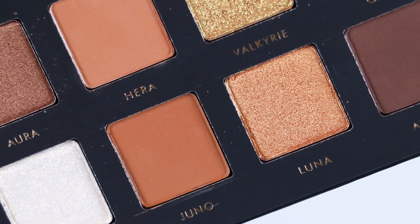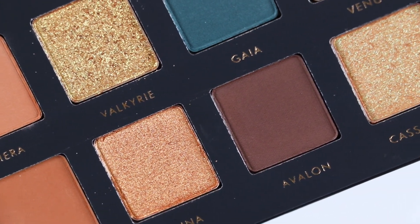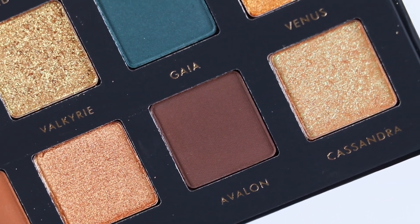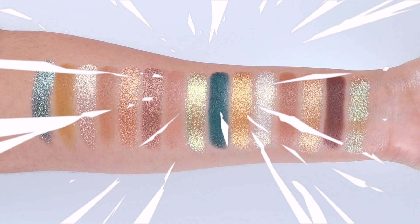Since I don't own the Gold palette I can't do a swatch comparison, but I'm very familiar with that palette and I personally don't think I need it now that I have this one — the swatches are very close to that palette.